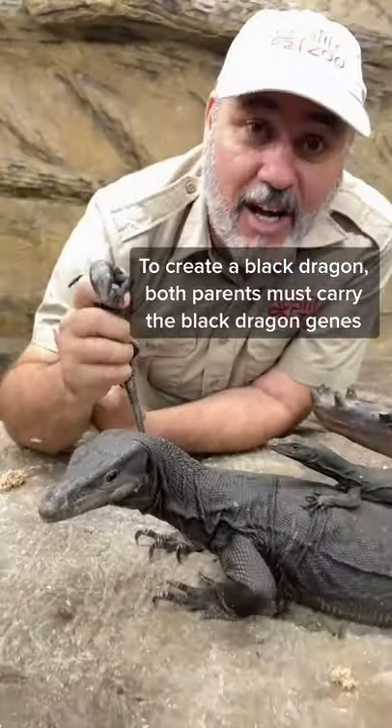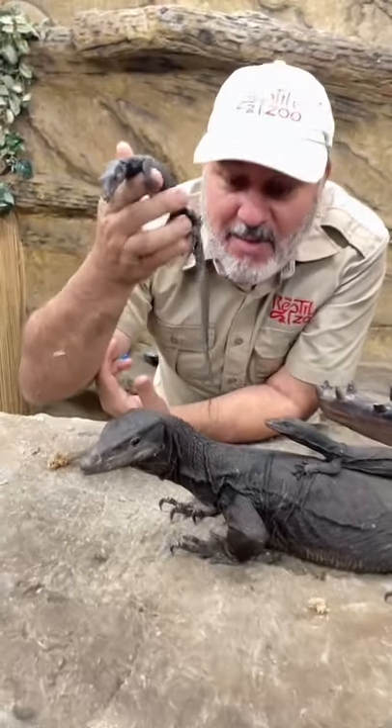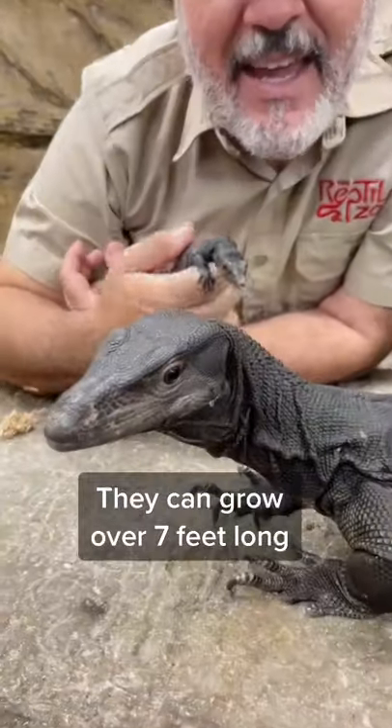Anyway, they're absolutely adorable at little, medium, big, and they even come in jumbo.